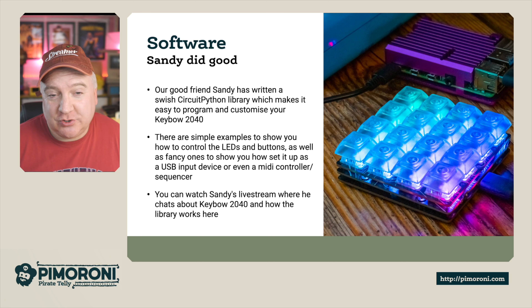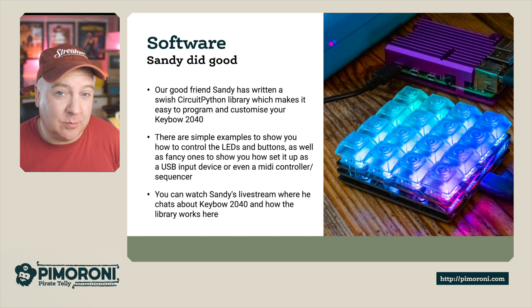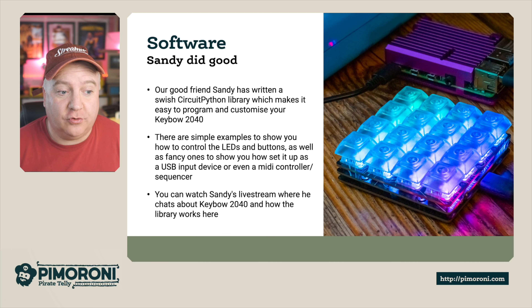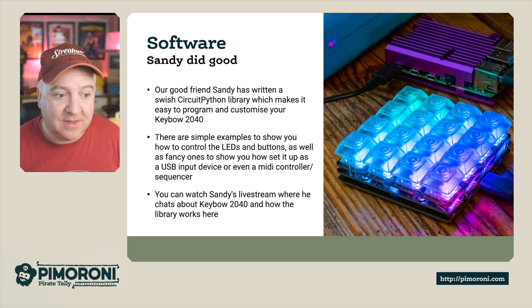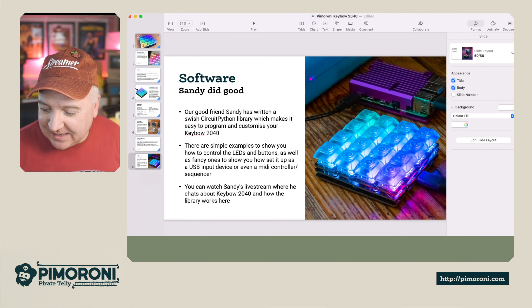The examples show you how to control the LEDs on the buttons and set it up as a USB input device or even a MIDI controller or MIDI sequencer. You can also watch Sandy's live stream where he talks through how to configure all the different parts of the library — straight from the horse's mouth, as he's the person who created it.